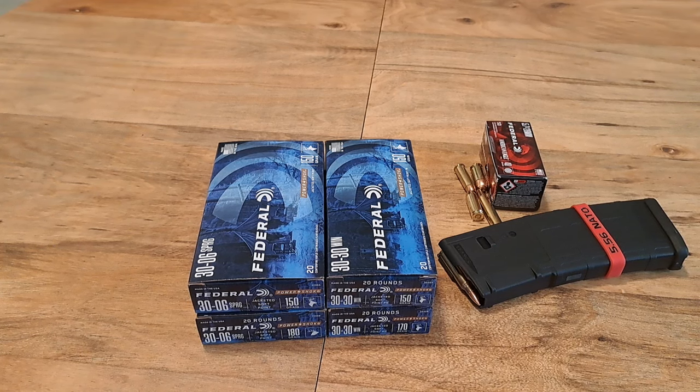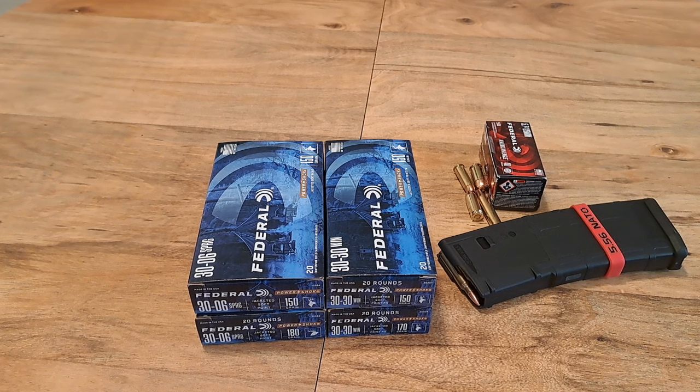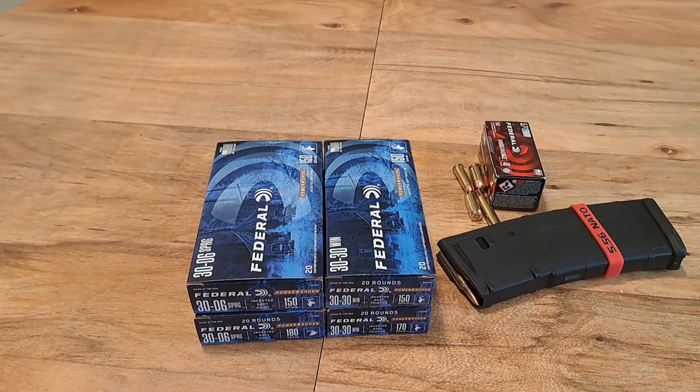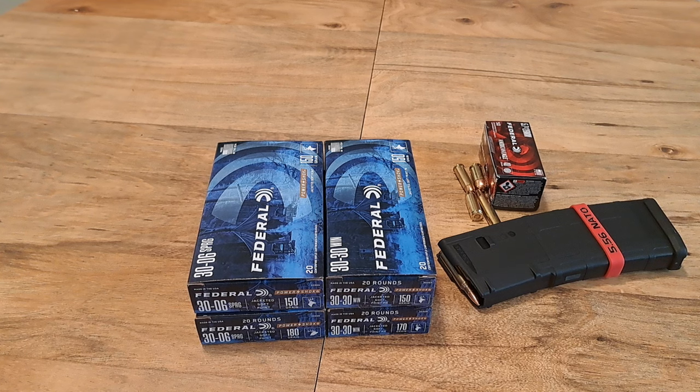Hello everybody, welcome back to GunActivity365. Hope everyone's doing great, thanks for stopping by to watch the video. I just want to do a quick little video here on kind of what my goals are for the year 2024 for this channel. Guns and anything to do with guns — that's why I named the channel GunActivity365, because it's something I do year-round, whether I'm out shooting, collecting, buying stuff, or whatever it may be.